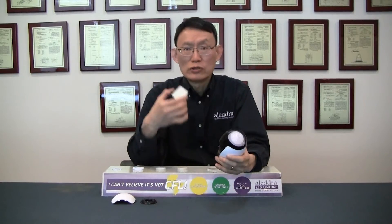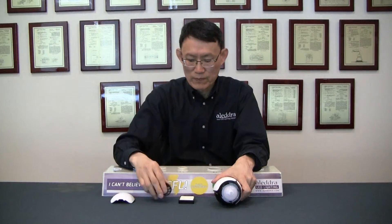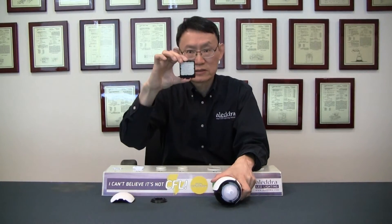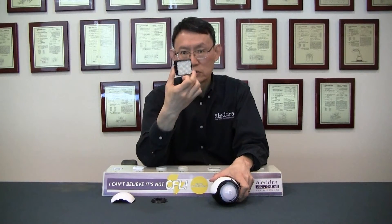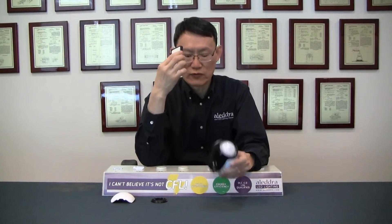There is no need to replace the filters. Once every three months, just rinse the pre-filter with clean water. And once every six months, just put the photocatalytic filter inside hot water for 15 minutes, and then you can reuse it forever.